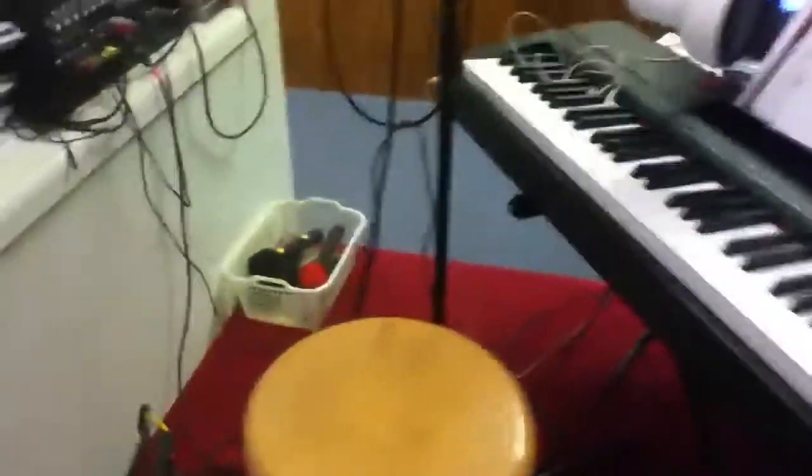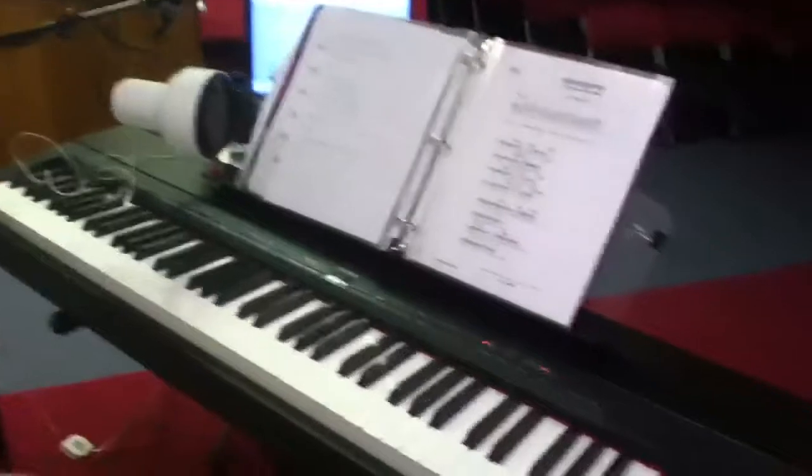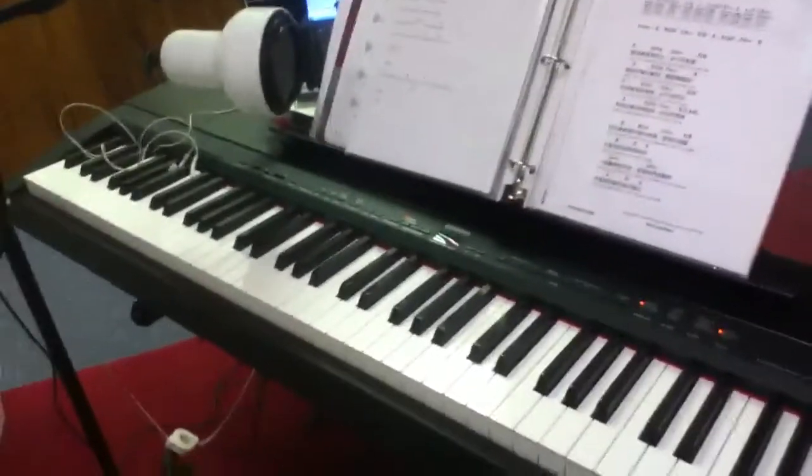Hey guys, this is a quick tutorial on how to record pianos. I know that some of you — and that some people, it's me — have bad microphones. So when we try to record a piano through a microphone, it turns out really bad and it doesn't have the sound quality we would like.